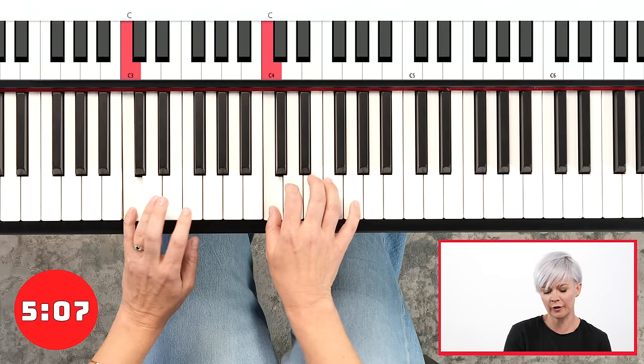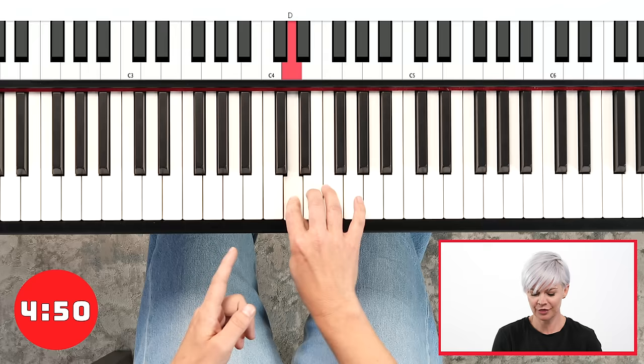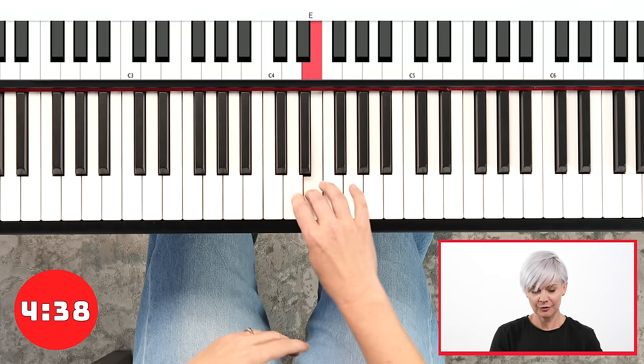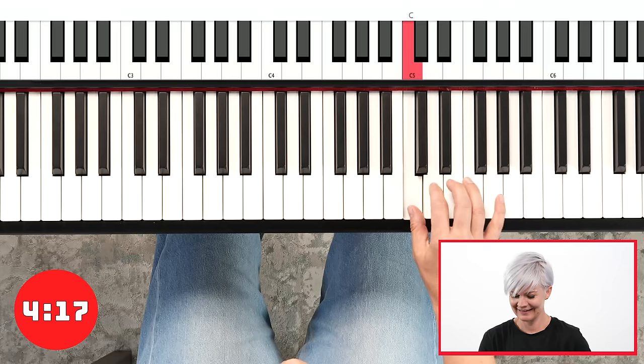Okay, right hand only — see if you can follow me. C, D, E, F, G, A, B — tuck. Your fourth finger is going to be playing the beat — this is crazy. Let's do it again. One more time. Repeat the C. Notice how that fourth finger is always hitting the B.